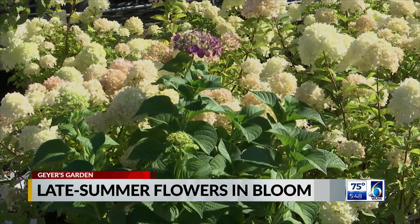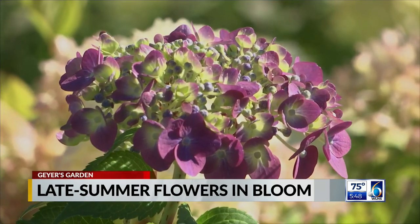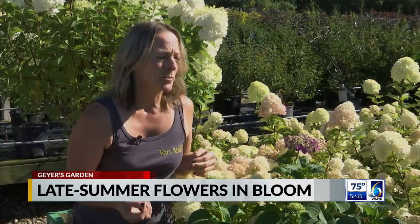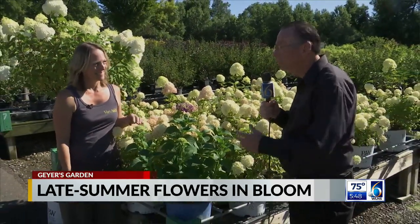There's a whole lot of stuff to remember. I like these leaves here — two different kinds — and that will tell you what you've got. Yes, and it will tell you on the tags too. It can be complex, so just ask us and we can help you with that. Beautiful flowers here, and they're still going on and will for quite some time. In the Garden, I'm Jim Geyer, 6 News.